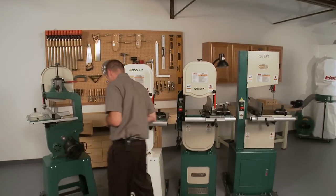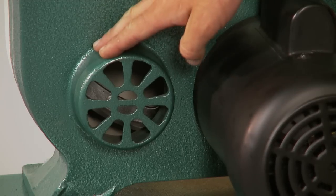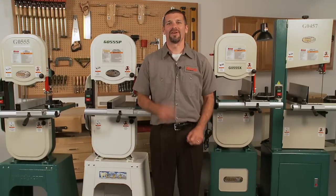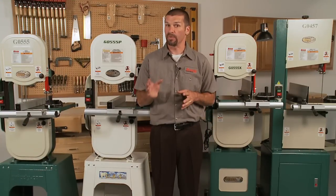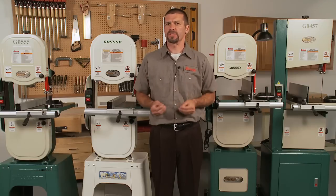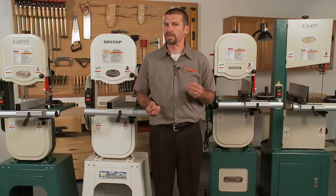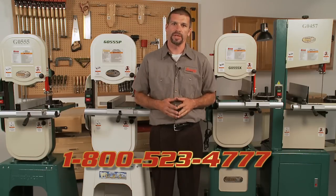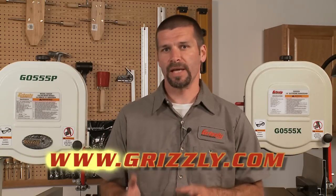All the saws featured here today are powder coated to ensure a scratch resistant and long lasting finish, and all have four inch dust ports to hook your dust collection hose right up to. We stock all these machines at our three locations in Missouri, Pennsylvania, and Washington, and 99% of all orders are shipped the same day. We maintain a huge parts warehouse and keep over a million parts in stock at all times for our machines. You can call our toll-free number at 1-800-523-4777. You can also order these or review detailed specifications and manuals on our website, grizzly.com. We thank you for your interest and look forward to serving you soon.